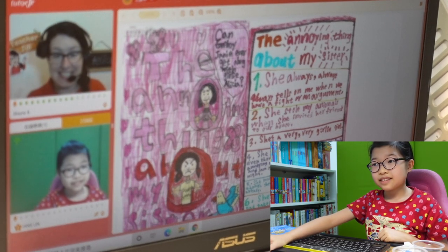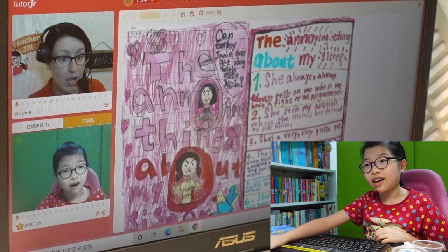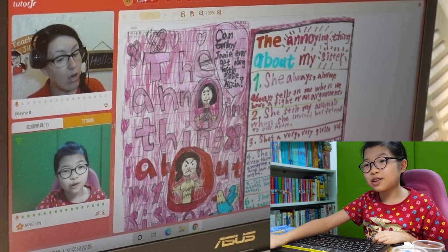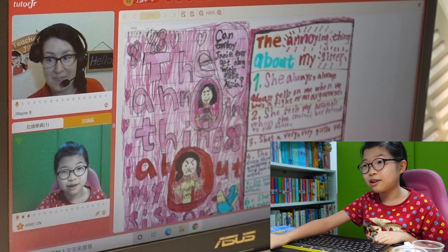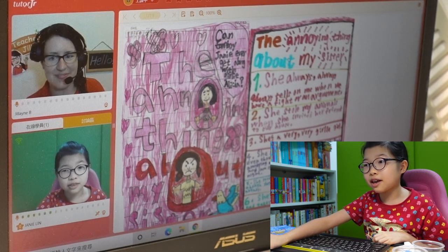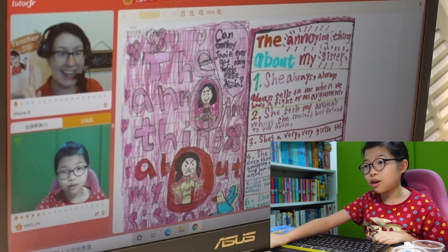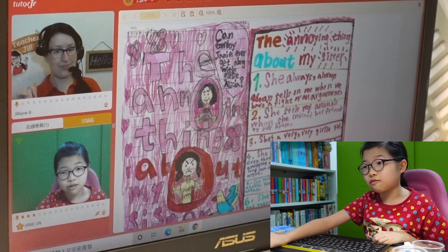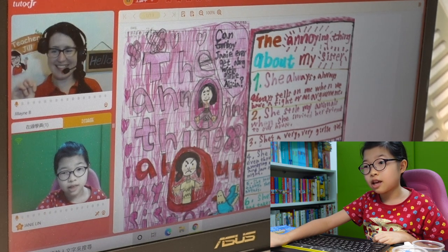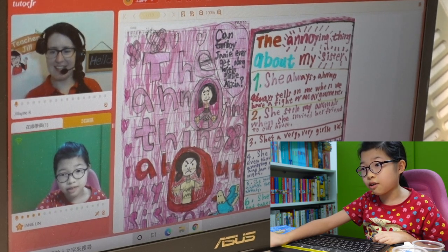Can we read these two? We've never ever read these two things. The annoying thing about my sister. Can tomboy Jani ever get along with girly Alicia? Number one: She always, always, always tells me when we have a fight or an argument. Number two: She stole my animals when she invited her friends to our house. Number three: She's a very, very girly girl. Number four: She stole my lovely night with dad, even though everyone has watched Nian.